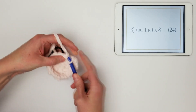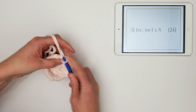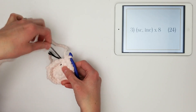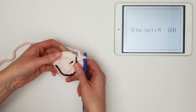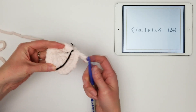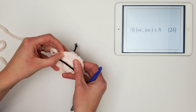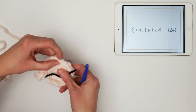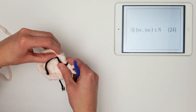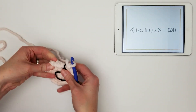Row one was magic ring single crochet eight, row two was increase times eight, and this row is single crochet increase times eight. Each row we are adding eight more stitches, which allows it to grow outward uniformly so we keep a nice circle shape. After completing the row, I count to verify: one through twenty-four. Awesome — we are good to go on to row four.